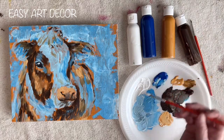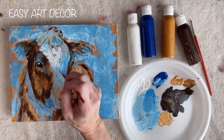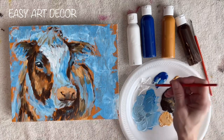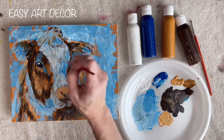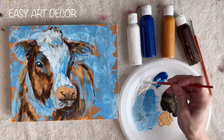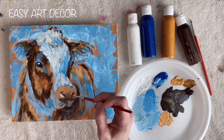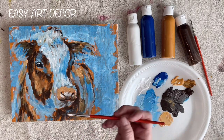Now I'm going to start on my highlights with white. I'm back to moving fast and keeping it going. Don't cover up all the blue because that blue is there for a reason — it's a shadow color. You don't want to cover it all up with white or you'll just have a flat white cow.